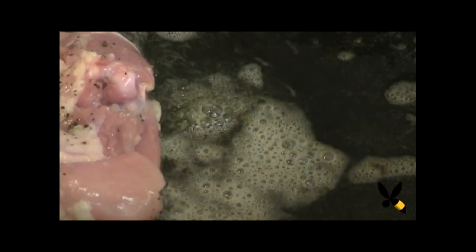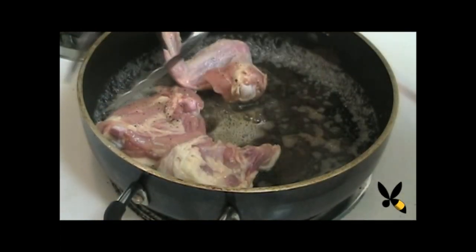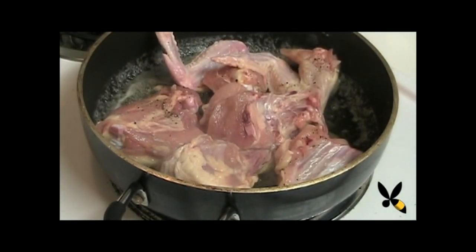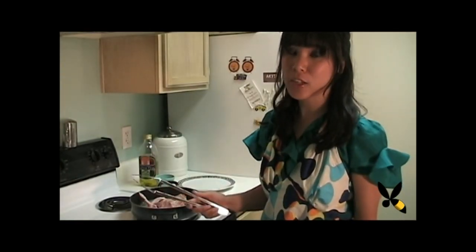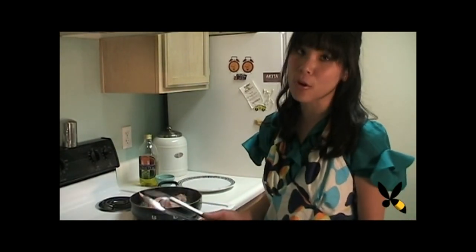Now with the skin, make sure that it lays on the bottom if you're going to start with it first, so it'll get a nice brown color. And if you don't have enough room, just do it in batches. Once the chicken is in, you can cook it for 3 to 5 minutes until it's a nice brown color on the outside. Make sure you don't overcrowd the chicken.